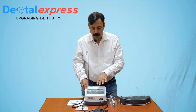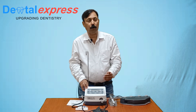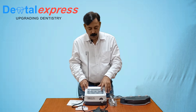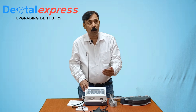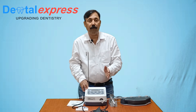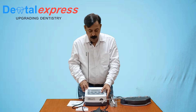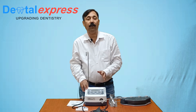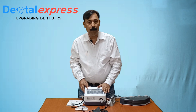Now comes the water flow. You have the option to change the water flow from 0 to 4. At 0, there will be no water. When we come to 1, the water flow will be around 55 ML per minute. At 2, it will be 60 ML per minute. And at 4, it will be 75 ML per minute, plus or minus 10%.